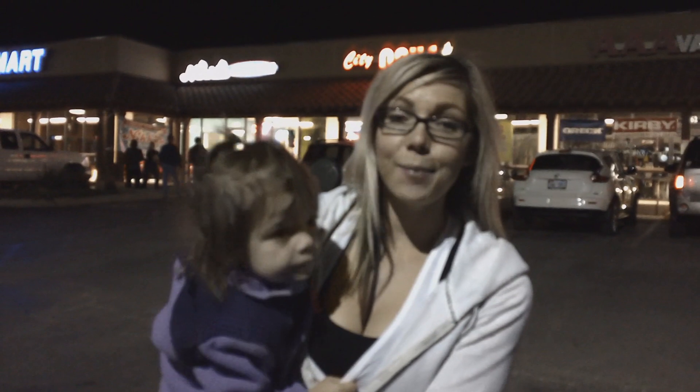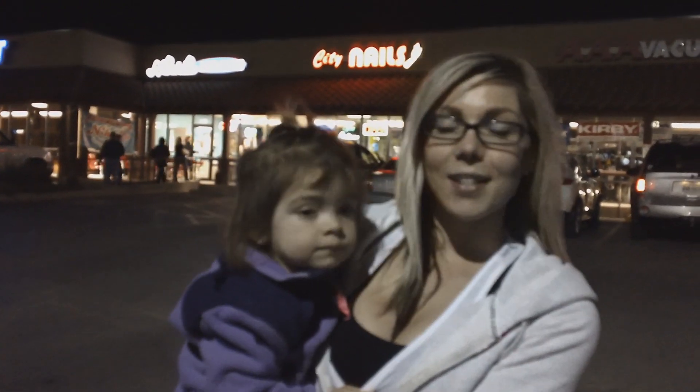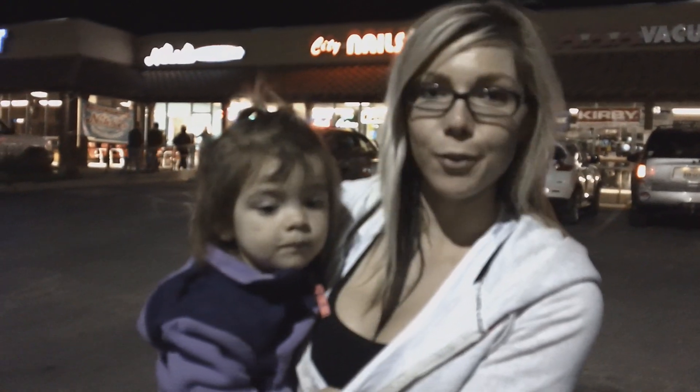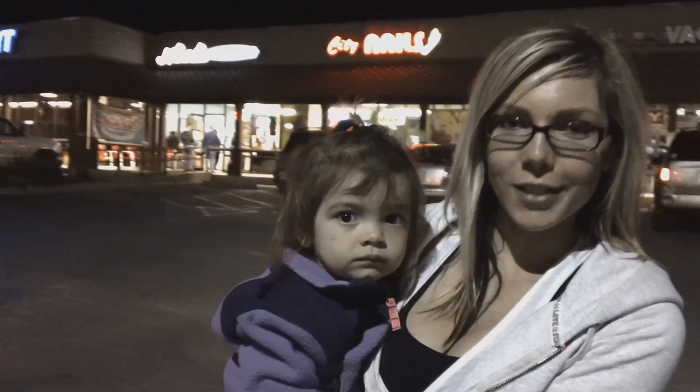Hey y'all, I just want to start out by saying I am 17 weeks out from the Adela Garcia Classic, and it's Friday night. The kids wanted to go out for some frozen yogurt, so here we are — we came to Nikki's, a local frozen yogurt shop here in town.